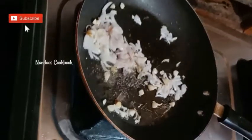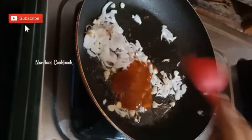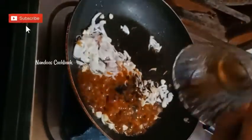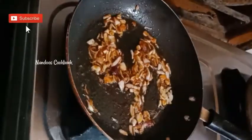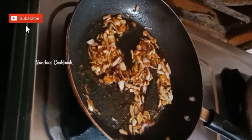Add a quarter teaspoon of black pepper powder, one tablespoon of chili sauce, and half a teaspoon of soy sauce. Toss all the ingredients on high flame to get a smoky flavor.